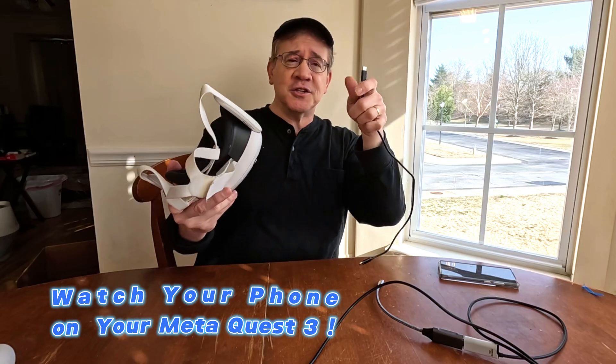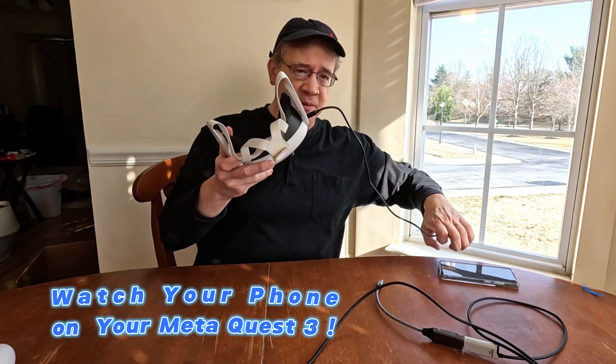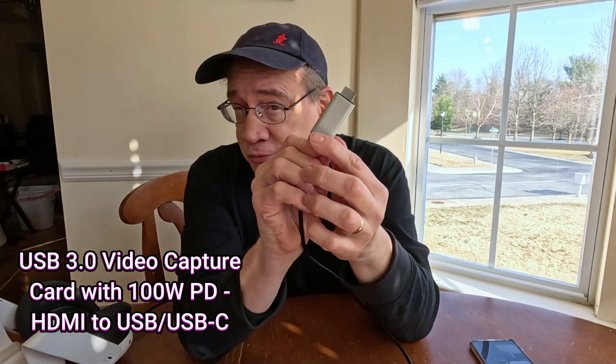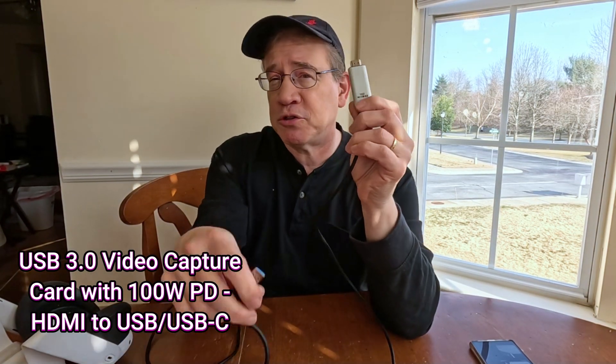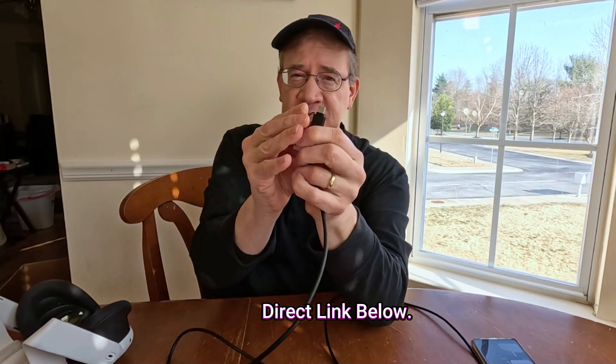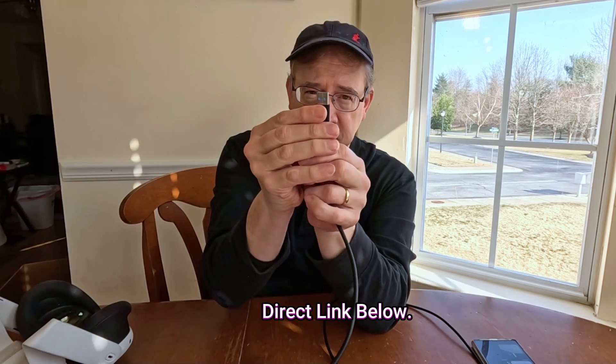You would think that you could just take a regular USB-C cord and plug it in between the two, but that's not going to work. You need to get this USB 3.0 video capture card, and it has the HDMI input to the USB-C output or USB-A.